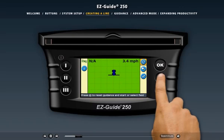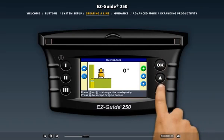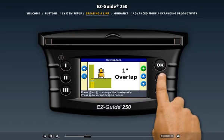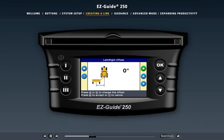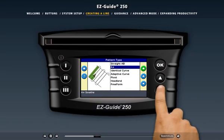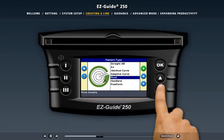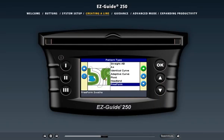First, select Reset Guidance from the action icon list. When you reset guidance, you'll be prompted to enter important vehicle settings, including the width of the implement, the amount of swath overlap or skip between swaths, and the distance that the implement is offset from the antenna. Then select the pattern you'll create in the field. The new Freeform guidance pattern provides ultimate flexibility — it automatically detects the nearest driven swath and guides you right beside it.